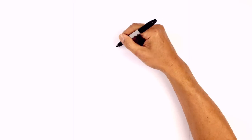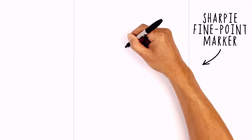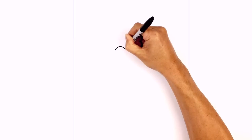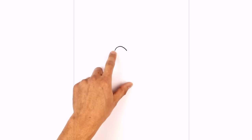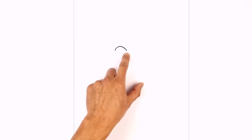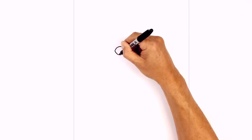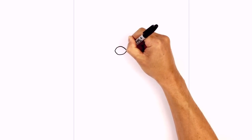Let's get started on the left eye with the upper eyelid. We're going to start on the outside and curve up and then down towards the inside, going up and then down. Let's connect those two points with a curve going down in the opposite direction for the lower eyelid. Take the left side, curve down, and pull that back up.